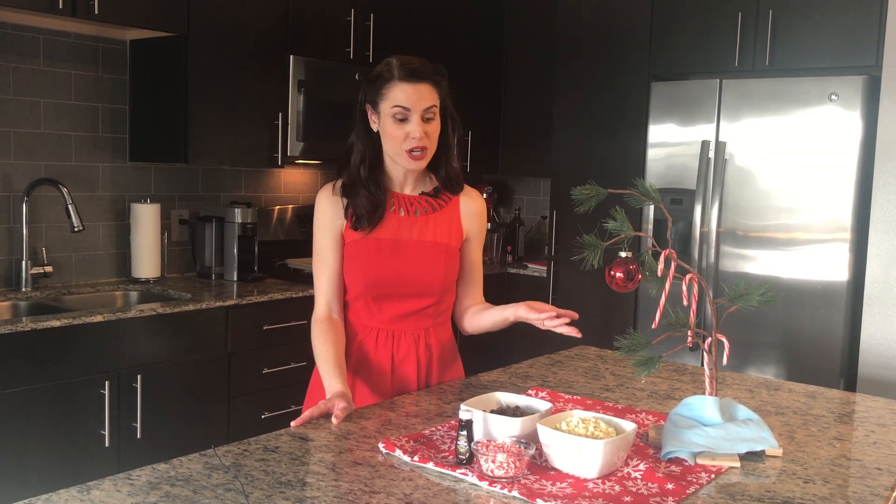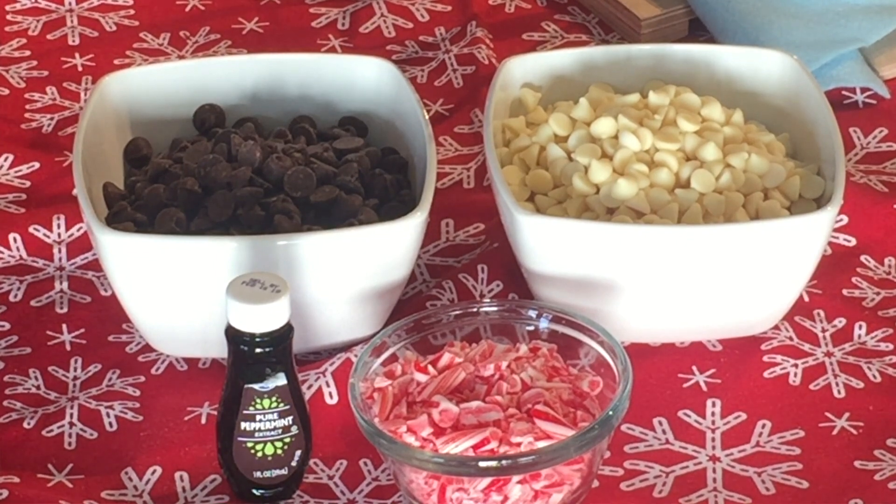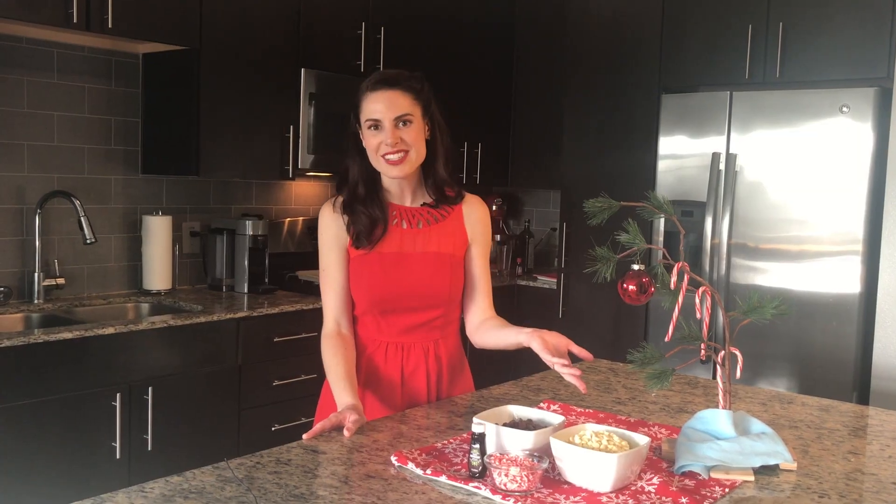You literally only need four ingredients: white chocolate, dark chocolate, peppermint extract, and of course candy canes.